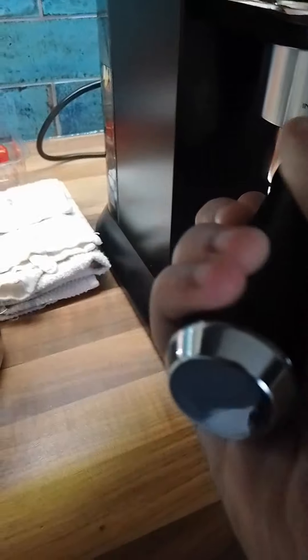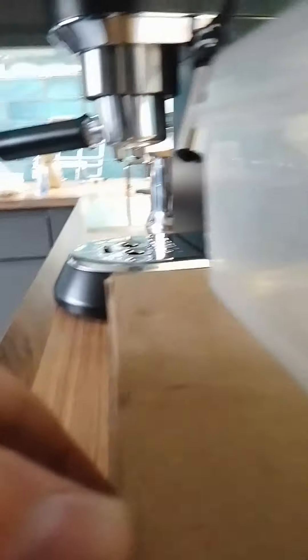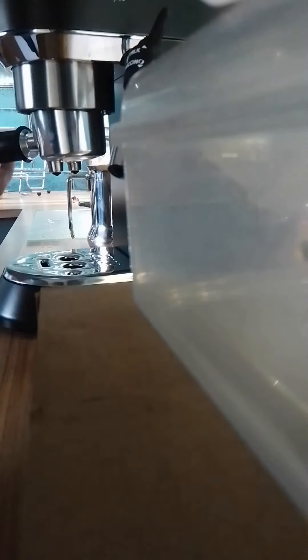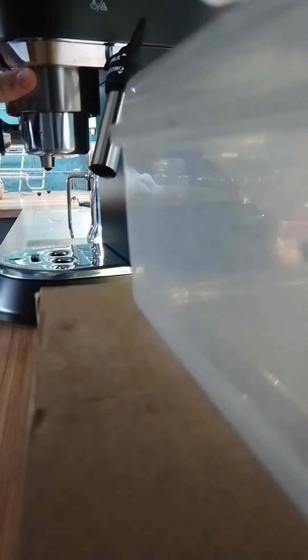So then we take it to this — the coffee machine. You pop it in, and then you turn it. It's quite a stiff process.